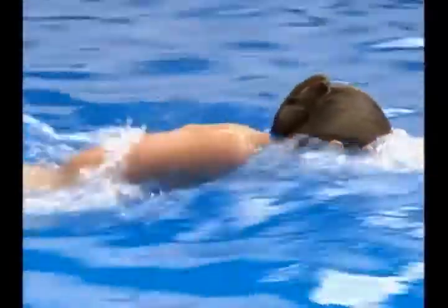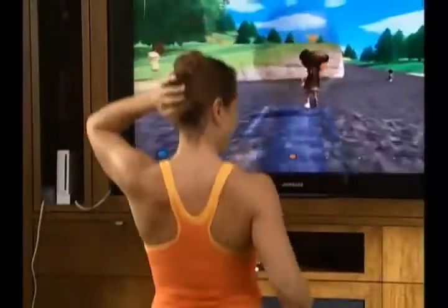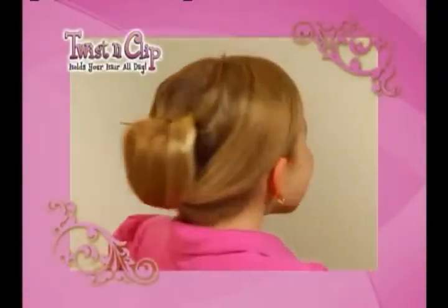Claw clips claw your scalp, but Twist and Clip is perfect for a swim or at the gym for a really hard workout. When I go in the playground, it doesn't fall out. I can finally do the monkey bars. It's the perfect way to stay all day for school or play.